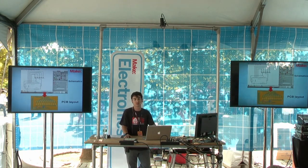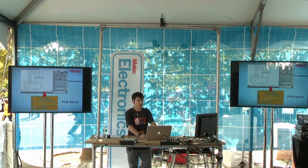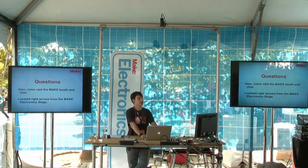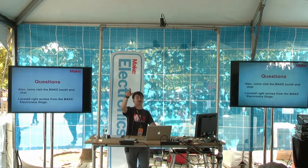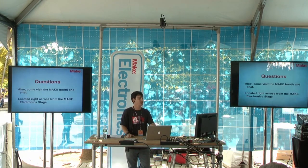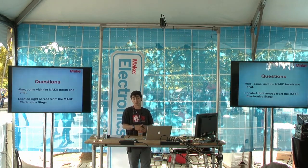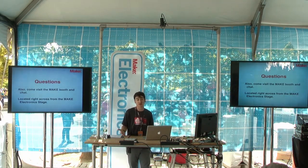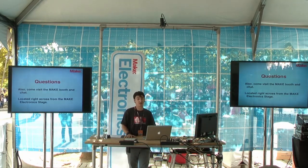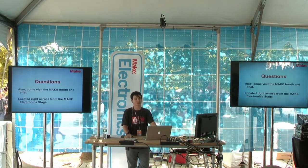That sums up my presentation. I'll be over in the back at the Make HQ tent talking about microcontrollers, and would love to talk more about breadboarding if you have any questions. Or if you want to open the floor up, we could talk about specific questions about projects you're working on — how you're going to mount them, how you're going to work on them. I'm open to questions.